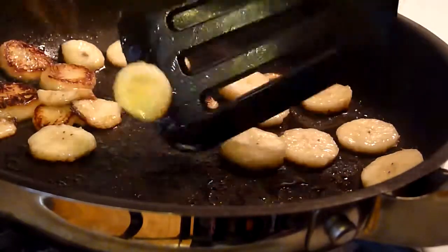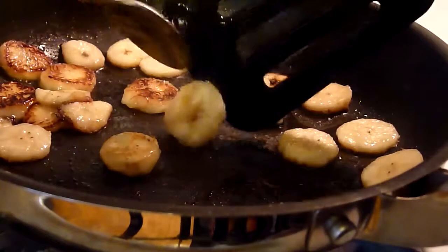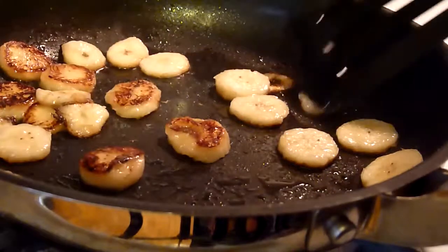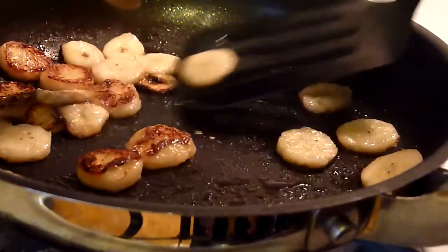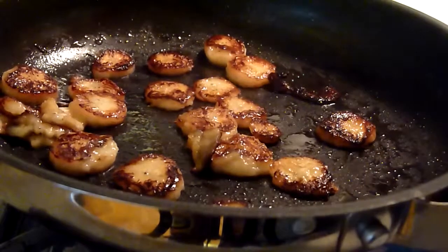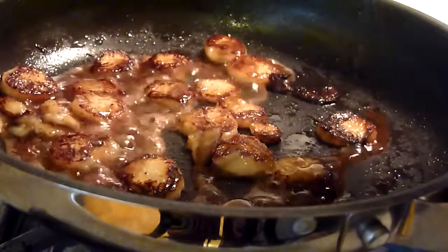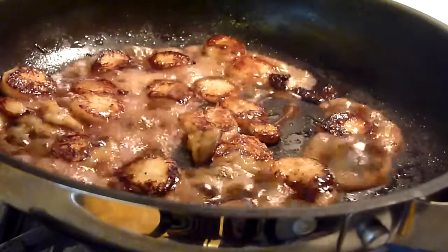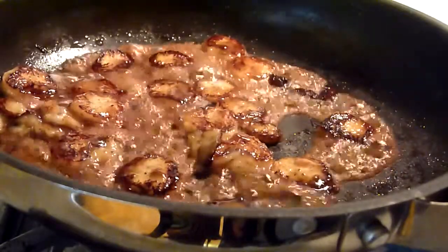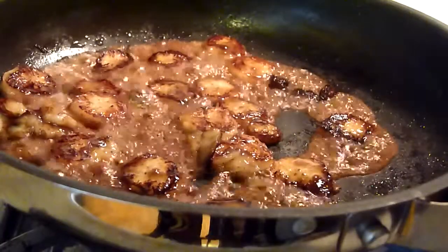You don't want to burn them either. Now drizzle your honey mixture, and just cook until the bubbles kind of slow down.